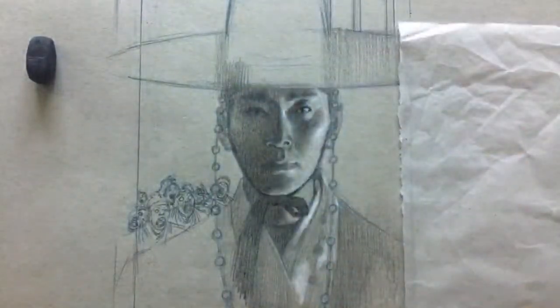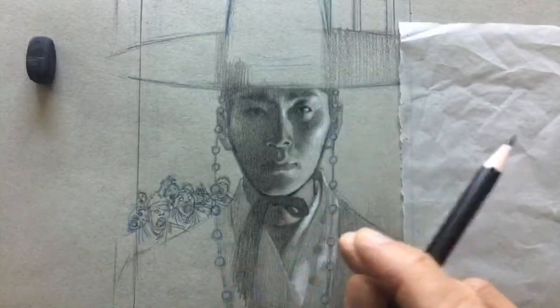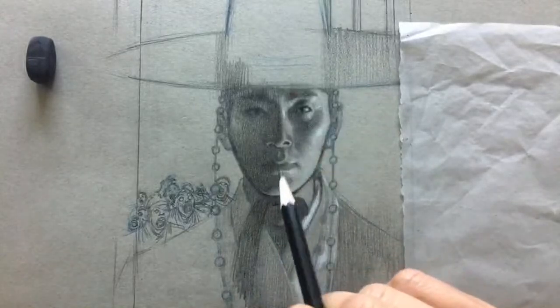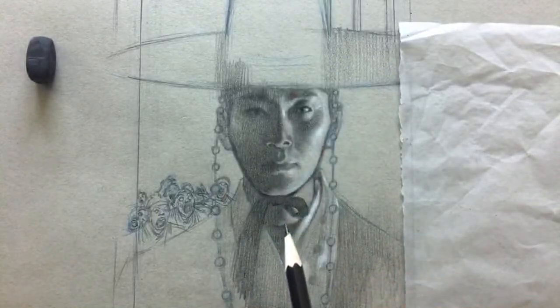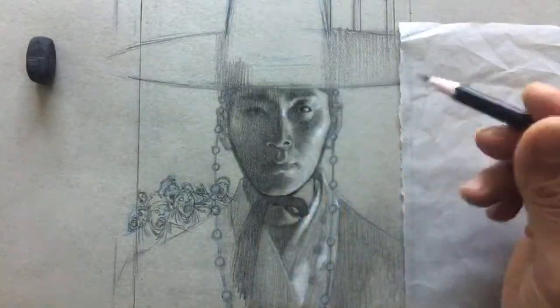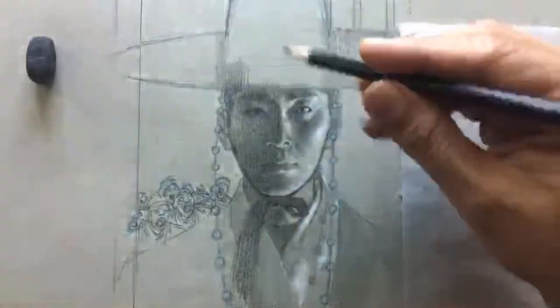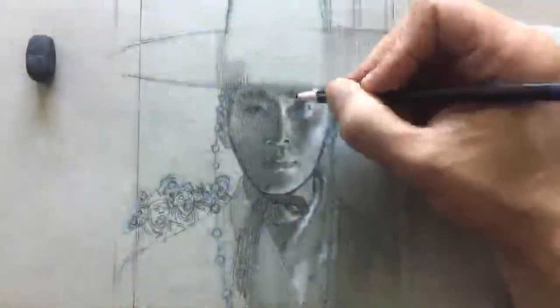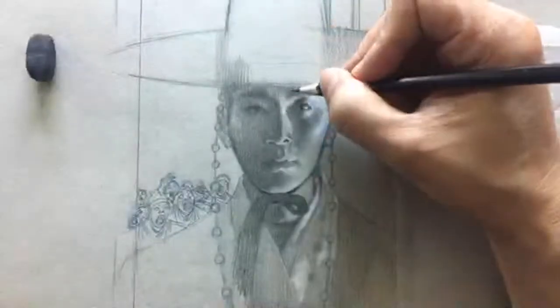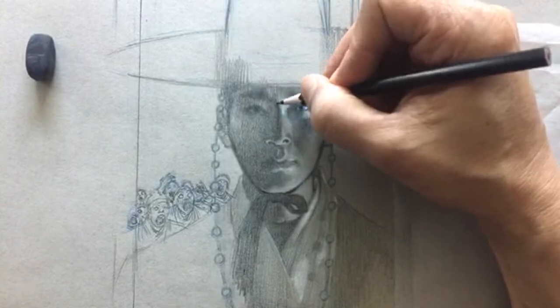Before I jumped on the stream I also looked at it from 20 feet away. That's tip number two: look at your drawing from a distance. Definitely helpful.